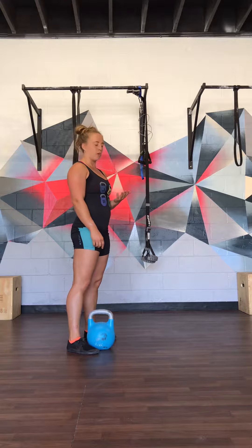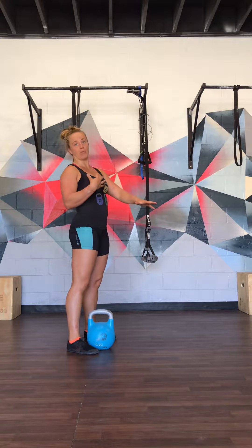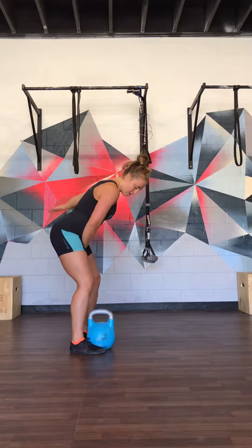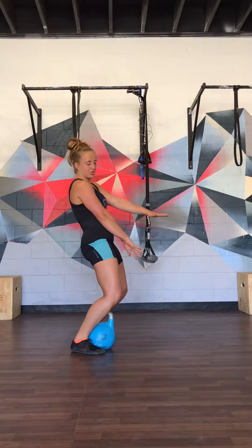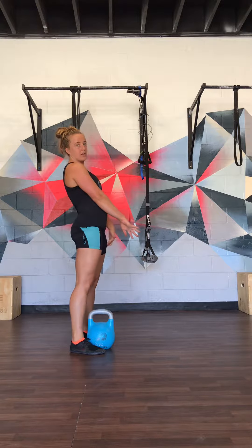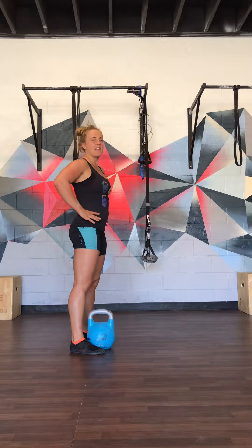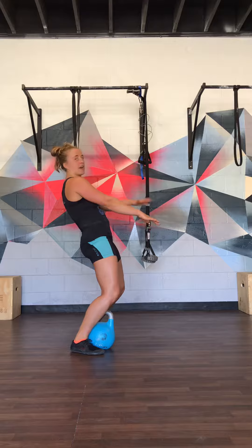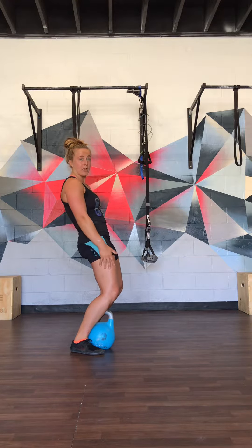On the upswing, we want to make sure we're using the proper leg action to allow us to lean the shoulders back while the bell is in front of us. When you come through that swing, the knees need to be bent in order to lean your shoulders back, because if your knees are not bent, the only way to lean back is by crunching through your lower back. What's going to help us is the entire torso leaning back, and that's possible because the legs are bent.